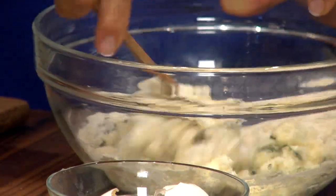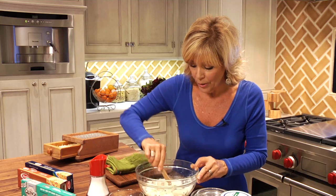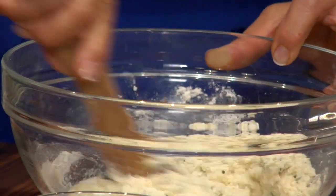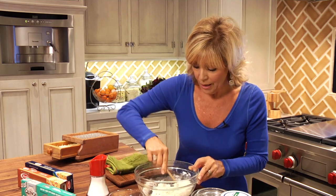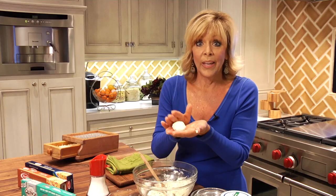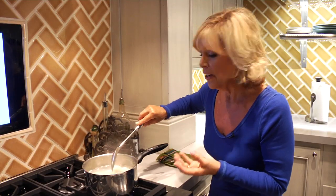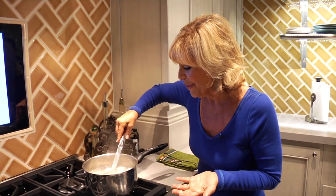Mix this together and form it into balls about an inch in diameter, because once we pop them in the boiling water they're gonna get a little bit bigger. If you find your mixture is a little too moist or wet, you can add a little bit more cheese or flour. Very gently roll it into about a one-inch ball, and that's ready to go into the boiling water. I've got some ricotta dumplings already cooking — they've been in for about two or three minutes. You know they're done when they come to the surface, and these look just about done.